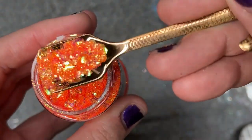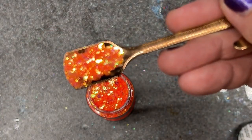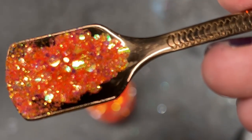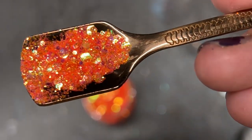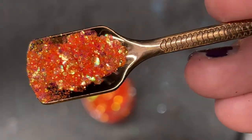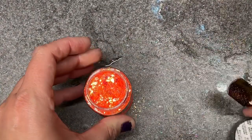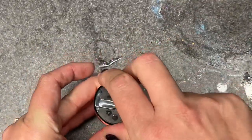It looks more orange on screen than it really does in person. Veronica, I'm not huge on orange either — Man From Milwaukee excluded because I do love that color. But Priscilla is a little bit more of a peachy coral orange, it's beautiful.